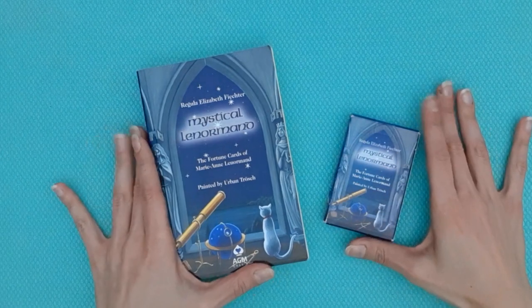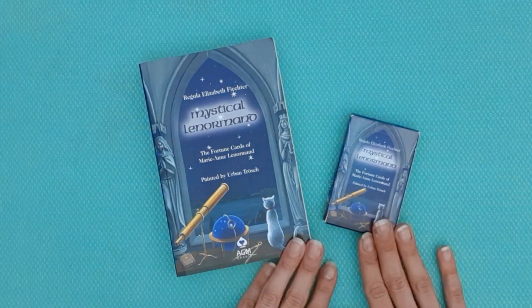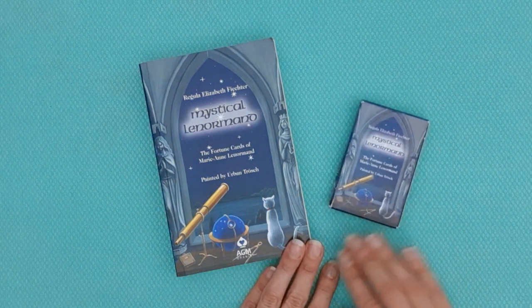Hi everyone, welcome back to the channel. Thank you as always for tuning back in. If you're new here, welcome. I'm Leila, the Normal Reader, and today we are looking at another deck as part of my deck review series.